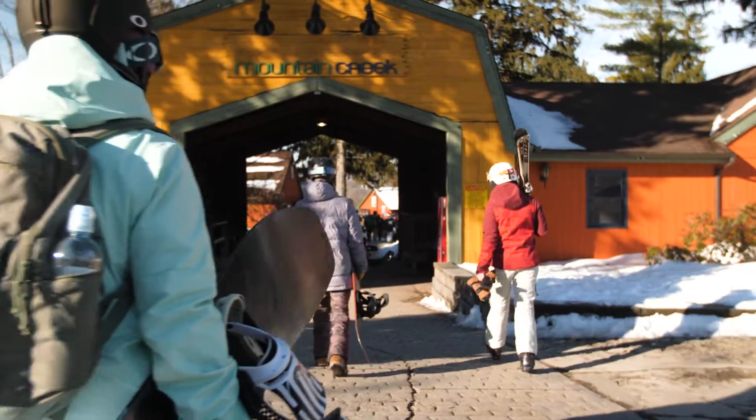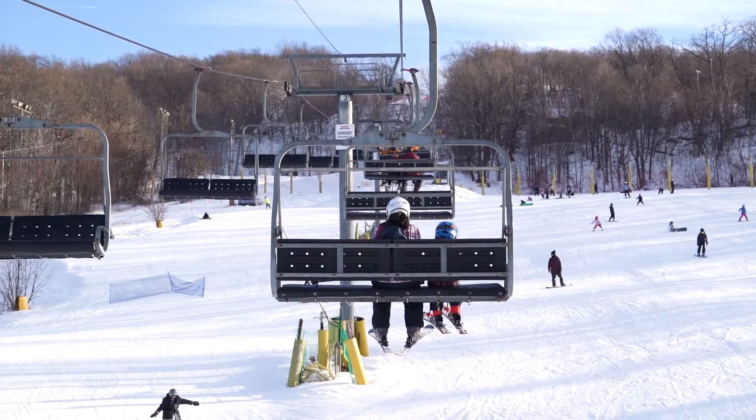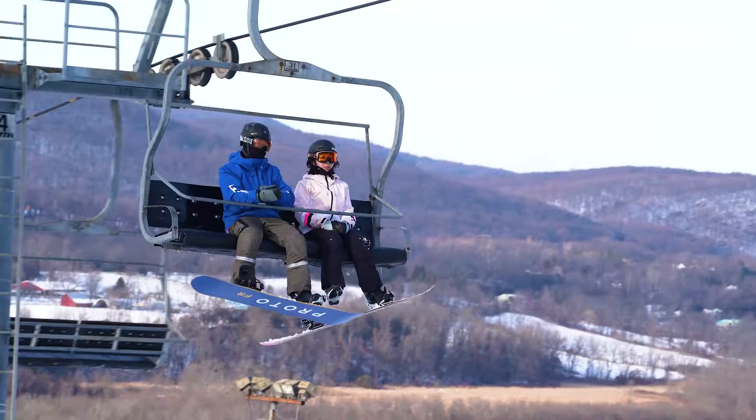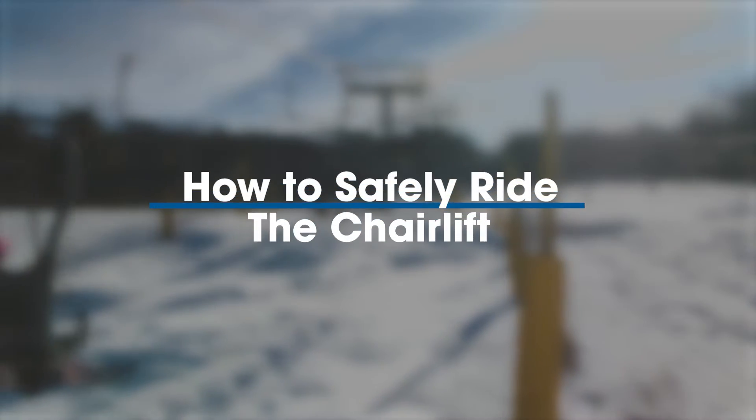Welcome to Mountain Creek Resort. Safety is our highest priority and making sure that you're equipped with the proper guidance to using our lifts is essential. Follow along for our guidelines and instructions for chairlift safety.